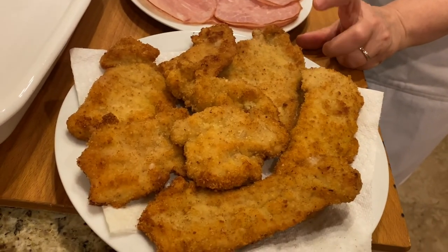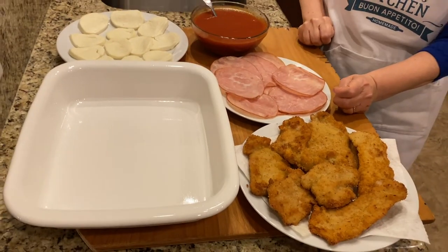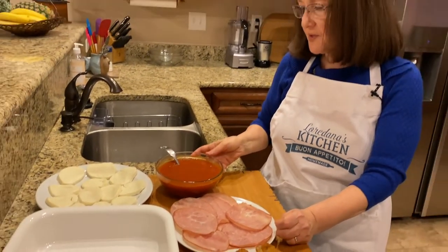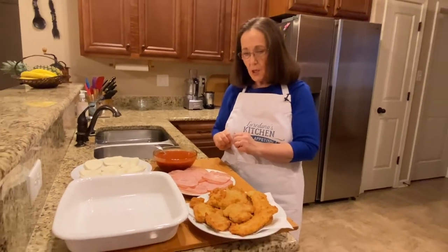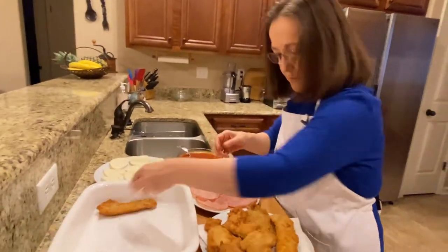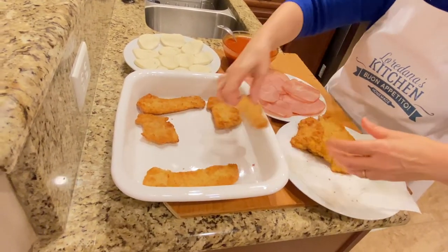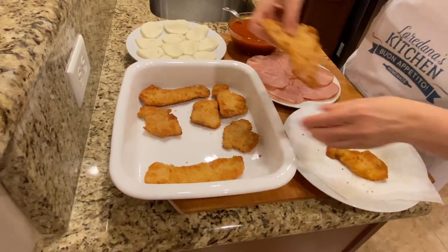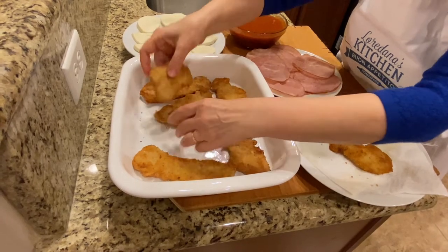While frying the pork cutlets I preheated the oven, which is now ready at 375°F. The cutlets have all been fried and cooled off — you want them to be a little cool, not piping hot, before you assemble. I'm using this oven-safe dish; you won't be leaving it in there too long, just enough for the mozzarella to melt and the sauce to reduce a little. I'll cover each slice of meat with sauce, but it won't be floating in it. Depending on how many slices and their shape, you want them not overlapping so each piece gets ham and mozzarella.